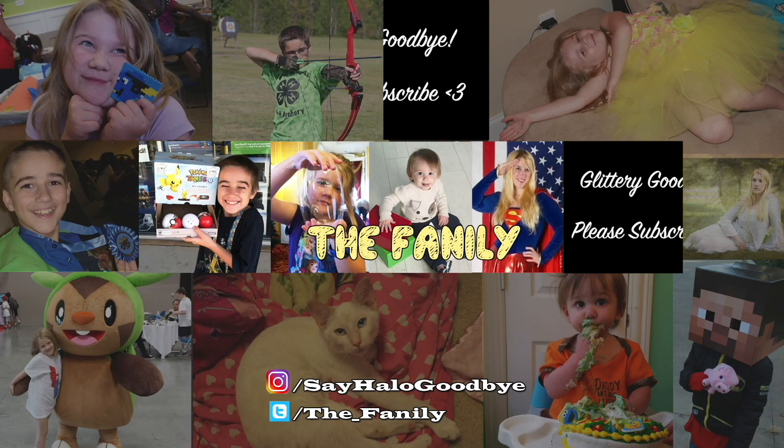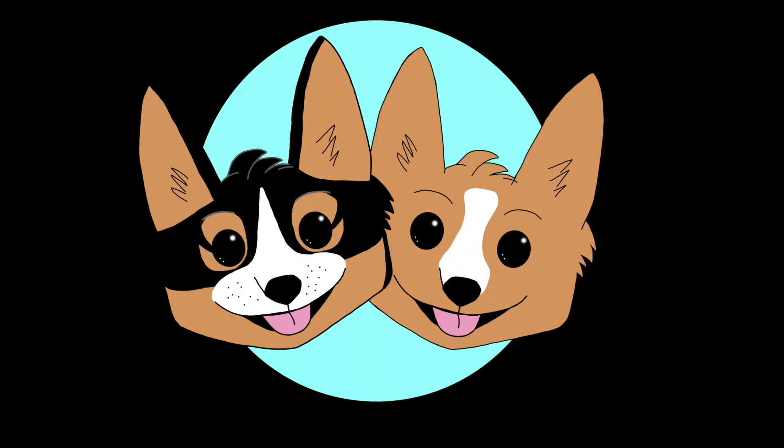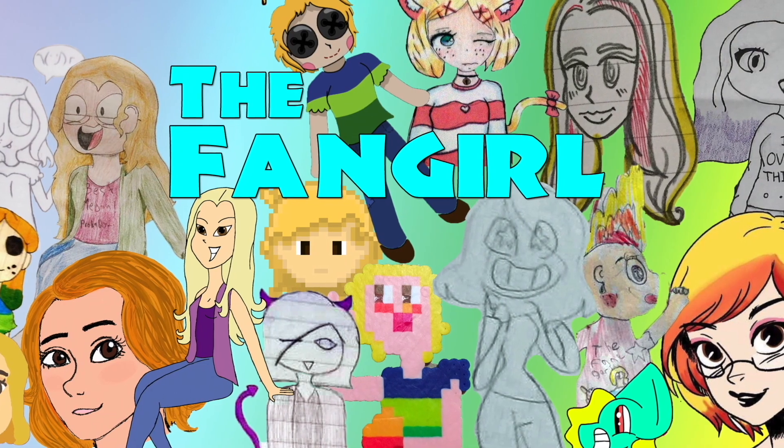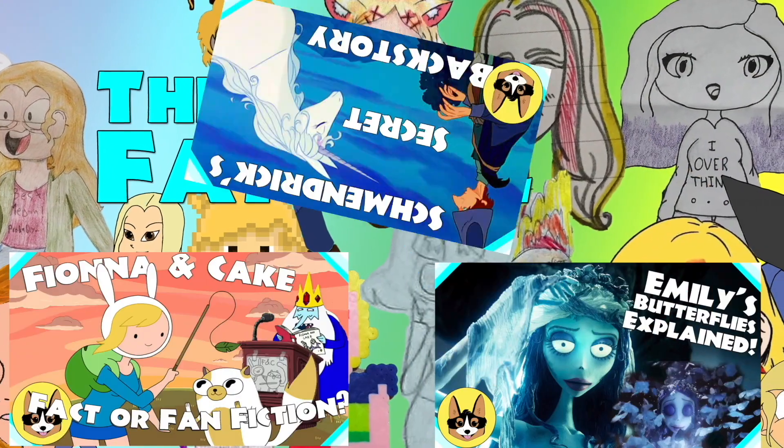If you had fun watching today's video, don't forget to subscribe so that you can see more, and let us know in the comments what other videos you might want to see in the future. Also, don't forget to check out our other channel, The Fangirl, where we talk about all kinds of movies, TV shows, and even books and comics.